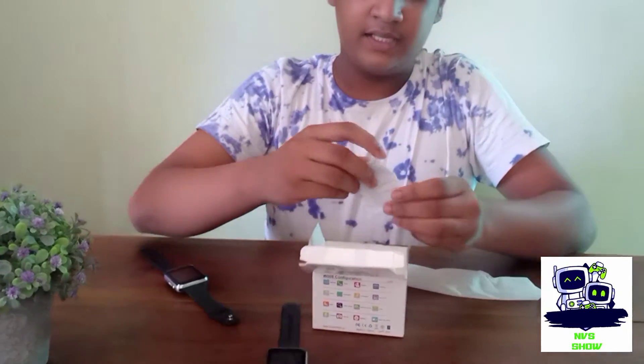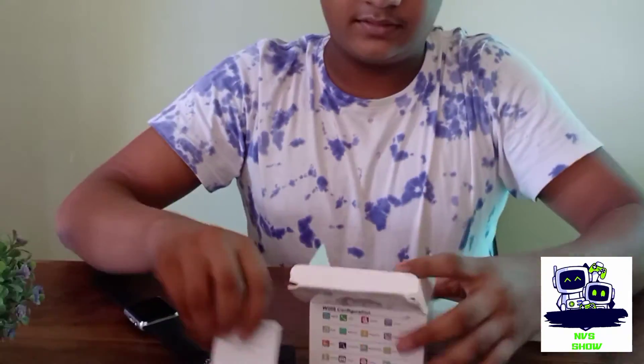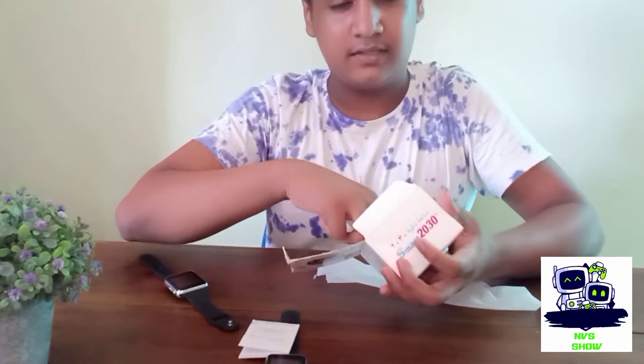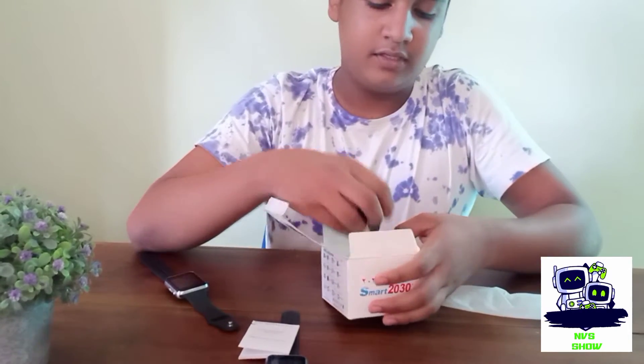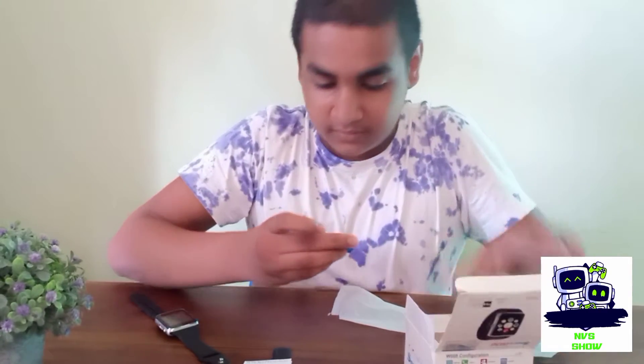This is the user guide. This is the USB cable. This is the user guide.